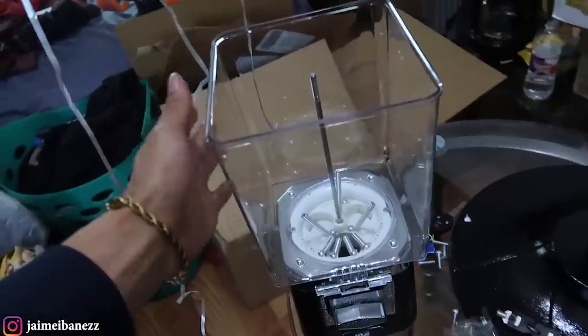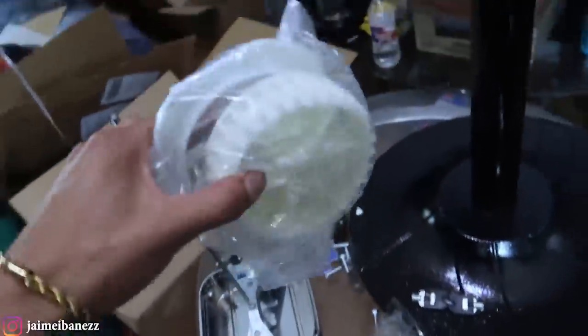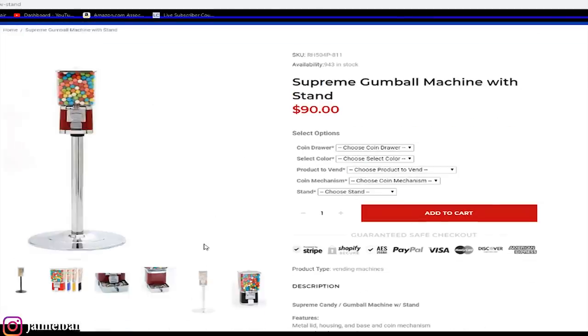The plastic globe you basically just pull it up and it comes right off. Check this out — it actually came with an extra wheel for the machine, a candy wheel, so I can put Skittles, M&Ms, basically any small candy that can fit. Also, if you guys want to know where I got this machine — it's made out of metal, one of the best machines you can get. But the best part is that these machines are under a hundred dollars. You can get a brand new metal gumball machine for under a hundred dollars. Click the link down below in the description.